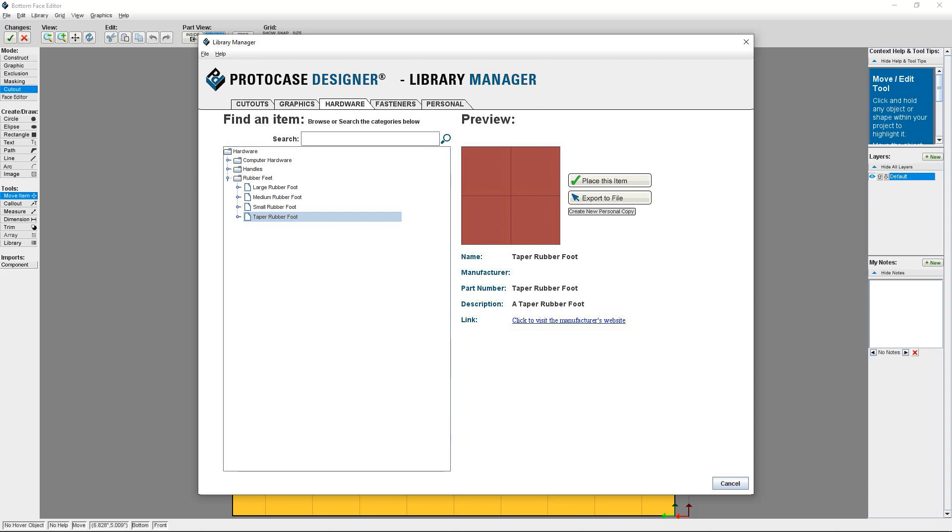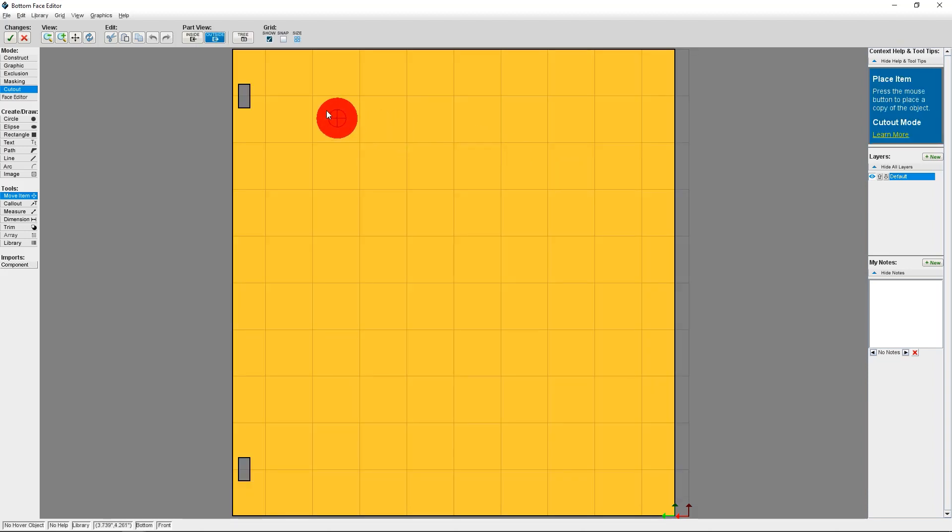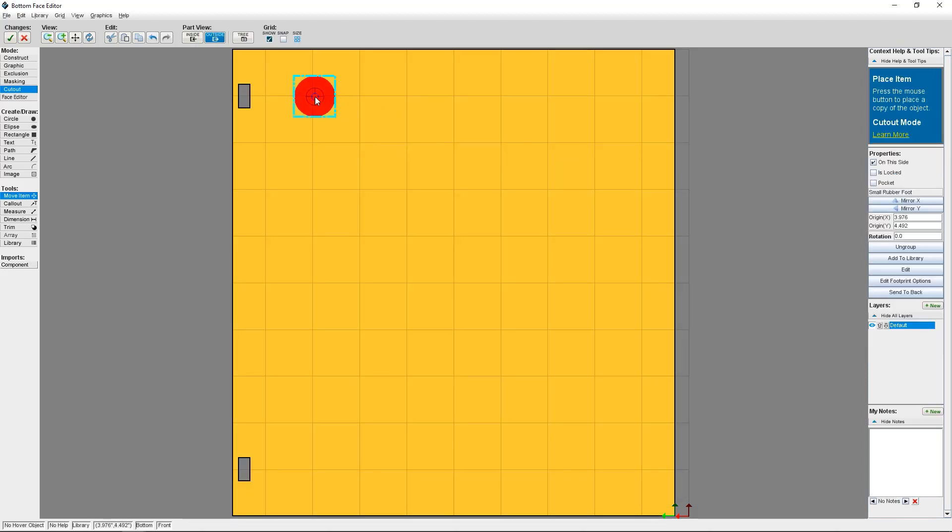And with tapered rubber feet, you won't see a thread, because these are adhesive and will simply stick to the bottom of your enclosure. I'm going to select a small rubber foot and then click Place This Item. I'm going to place this rubber foot just like you do any other custom cutout or component from the Library Manager. And of course, in order to have a stable enclosure, I'm going to place three more rubber feet to the bottom of the enclosure on each corner.